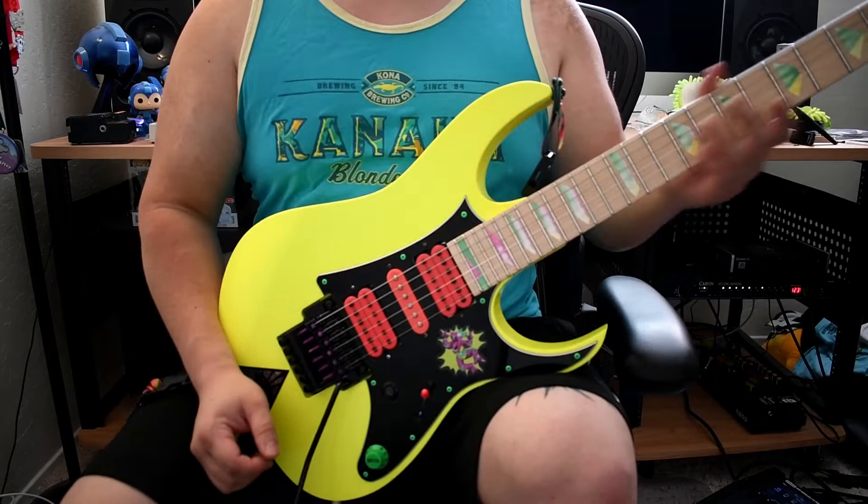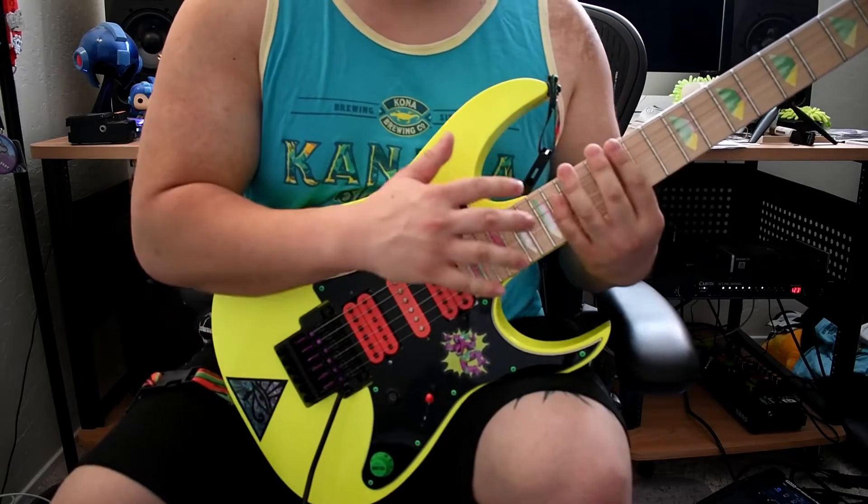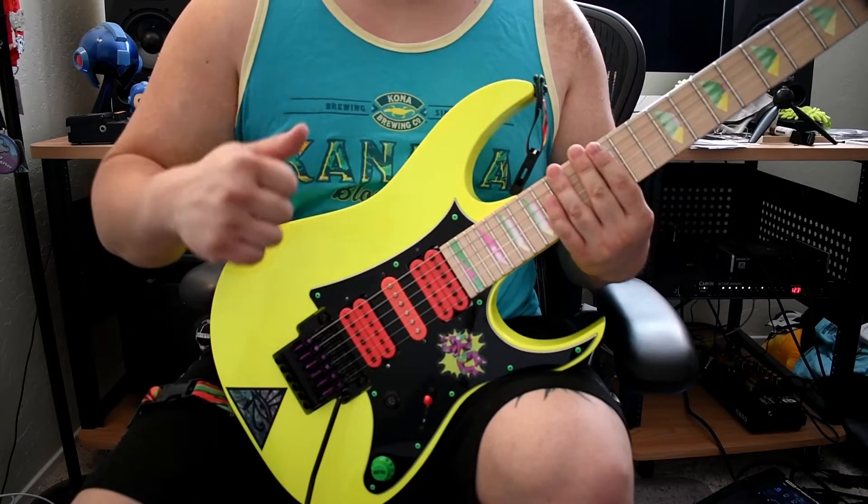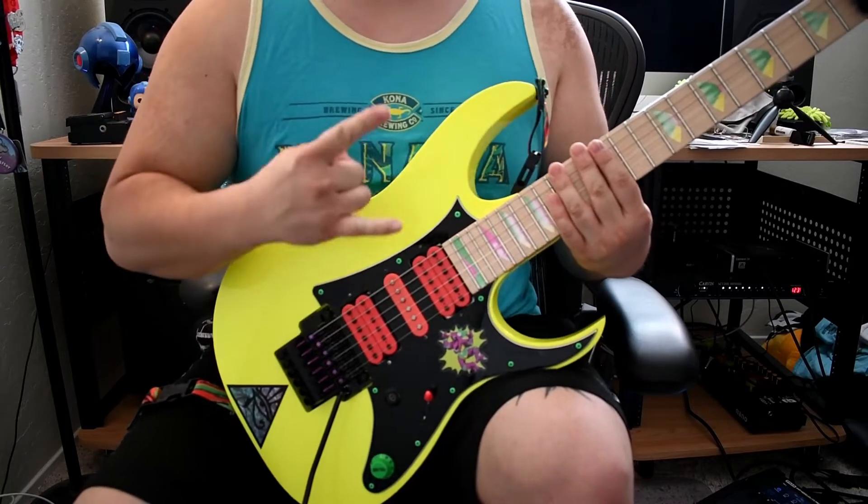What's happening everyone? This week's lesson is a tapping lick utilizing our E minor arpeggio. We're in standard tuning finally. Let's get to it.